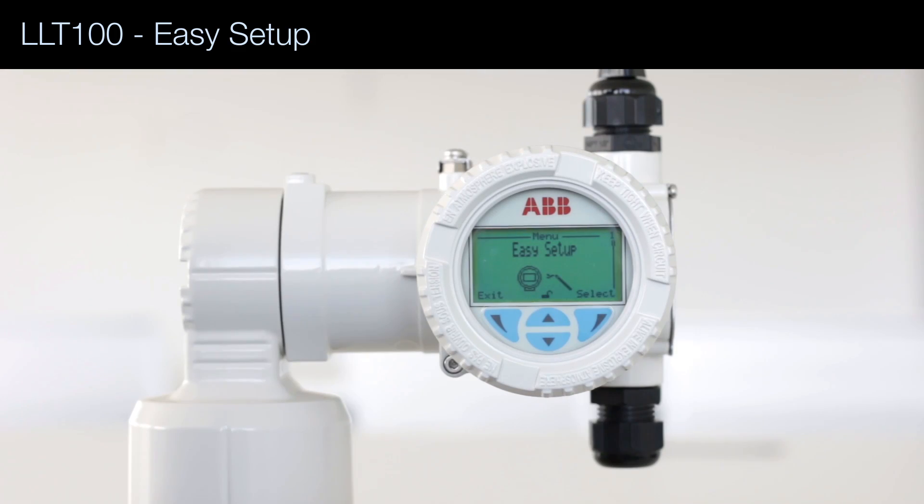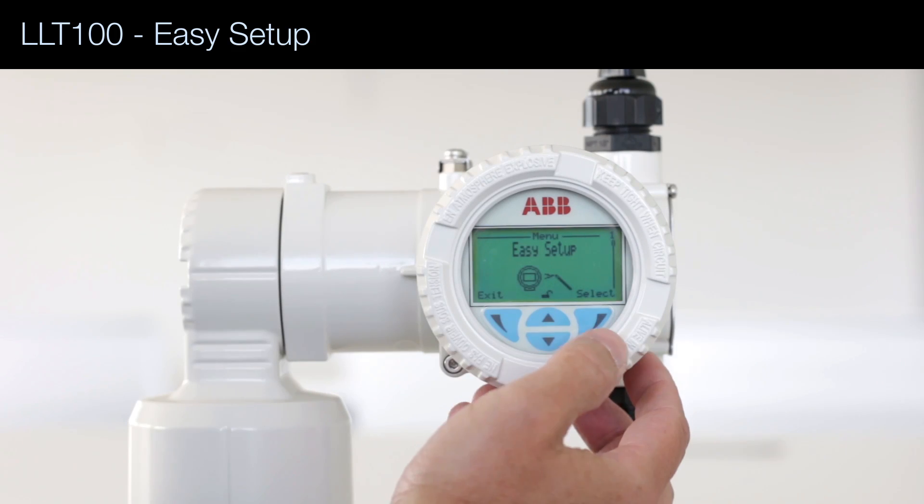In this video I'm going to show you how to use the Easy Setup menu to configure the LLT100. The Easy Setup menu is a series of questions you have to answer.